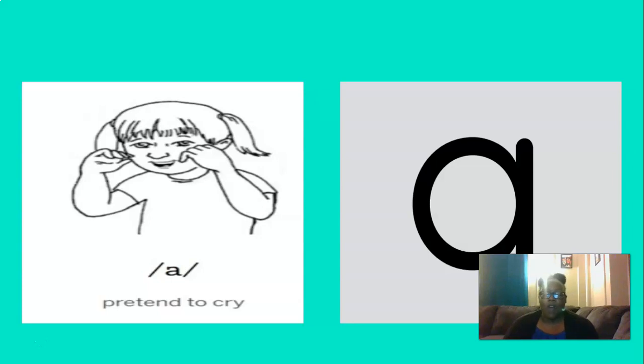And what about this vowel? You're right, IH. And to remember the IH sound, we can pretend to cry. So let's do that three times. Are you ready? IH, IH, IH. Good.